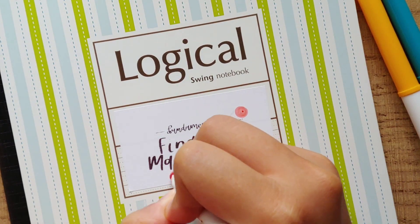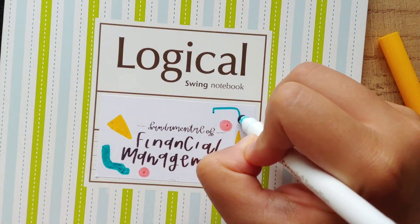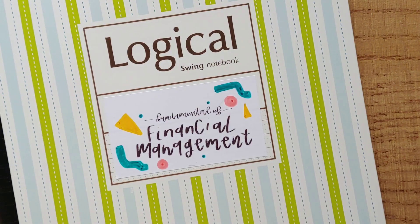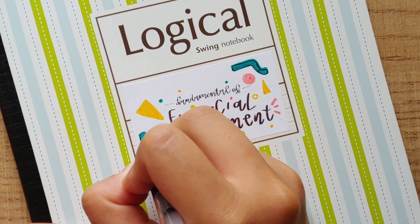Now is the last step: decorating. To make these labels look a bit cuter and more decorative, I use a black gel pen and a few Crayola super tips markers to add some blues and colors directly on the labels. In the next few clips, there will be different label designs so sit back and enjoy, and let me know which ones are your favorite in the comments.